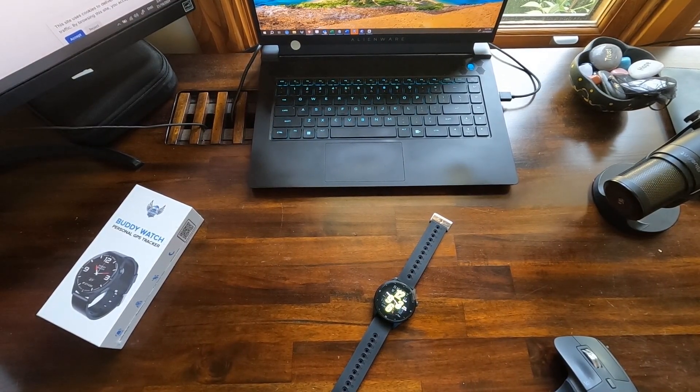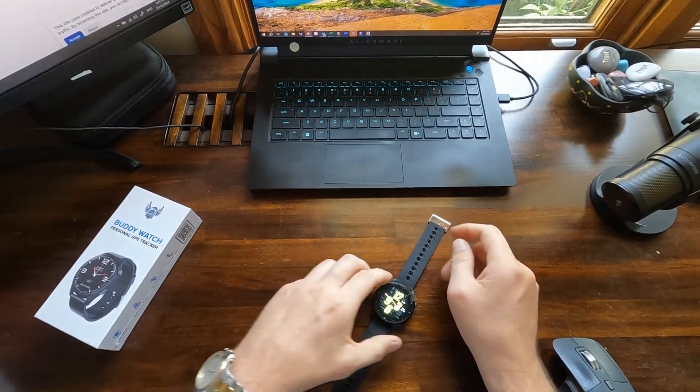Hi, good day, this is Simon from MyBodyGuard. In this video I'm going to show you how to change the date and time settings on your Body Watch and Body Secure.